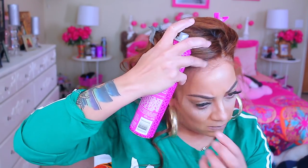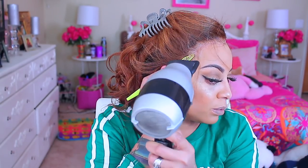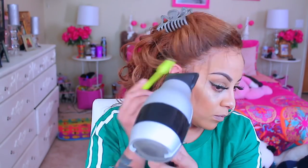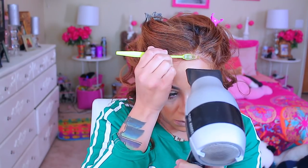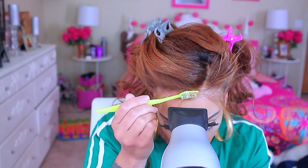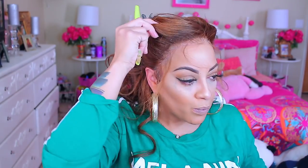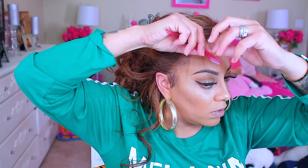I'm also going to use this Got2b Glam Force 48-hour holding spray, which is amazing — it keeps my wigs on for like two to three days. I love Pump It Up, but this is even easier because it's in an aerosol can. I found this at the Dollar Tree — I bought six cans and I wish I'd bought more because there are none left. I use my blow dryer to dry the products in and then a toothbrush or rat tail comb to press it down. Simple, easy breezy, and my wig is stuck.